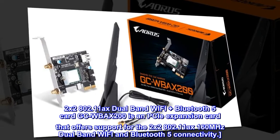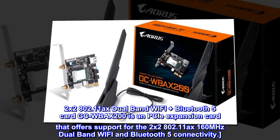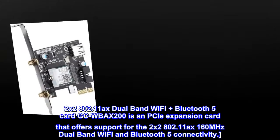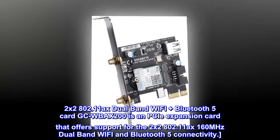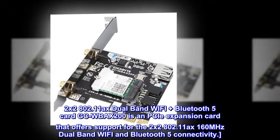2x2 802.11 AXE Dual Band Wi-Fi Plus Bluetooth 5 Card — GCW Bax 200 as a PCIe Expansion Card that offers support for 2x2 802.11 AXE 160 MHz Dual Band Wi-Fi and Bluetooth 5 connectivity.